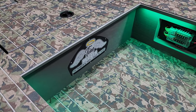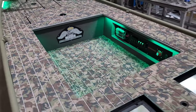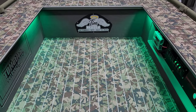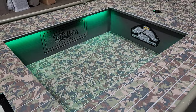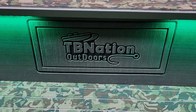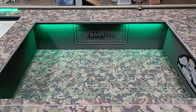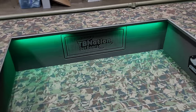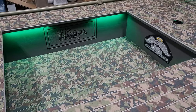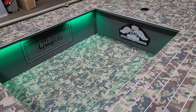That was really something I wanted to do inside the cockpit to show off the meaning behind this boat build. And then on this side, Nate added the Tiny Boat Nation Outdoors logo, custom router-cut into that panel. A lot going on in the cockpit — it just sets this thing apart between the switch panel, the turf, and the memorial to Tim.